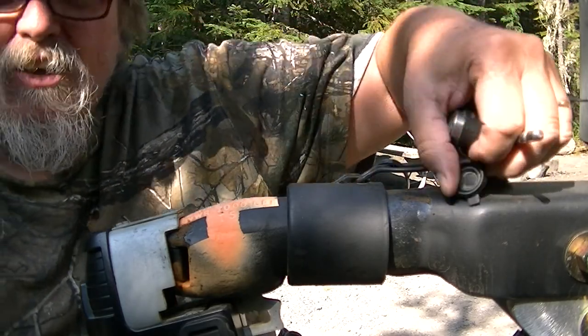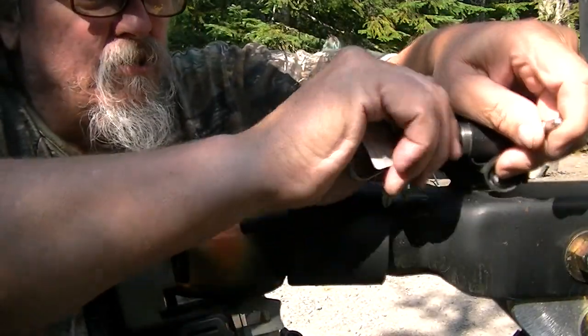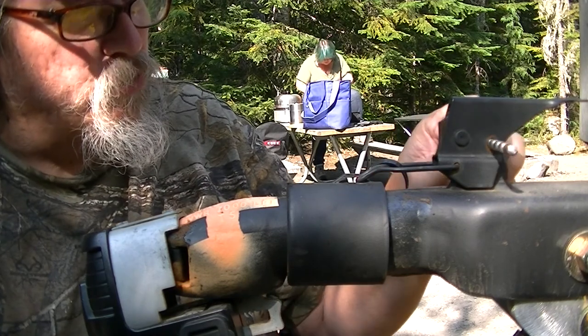I went ahead and got my drill and drilled it up — I think it was like 3/16ths or maybe a touch bigger. That's the only problem I had with it: I had to drill it out just enough to where I could get this through.